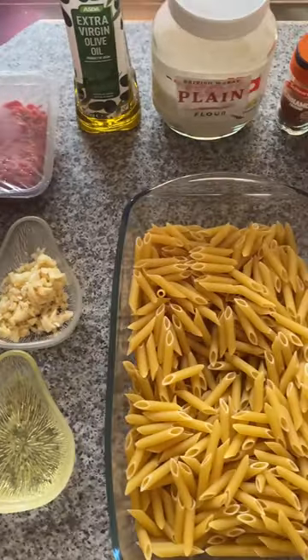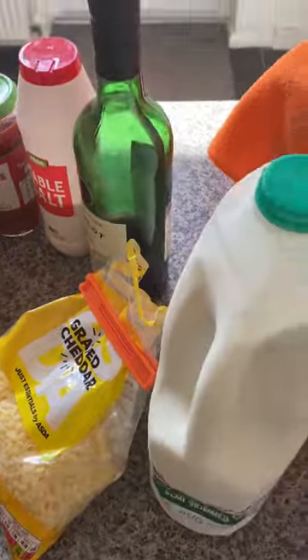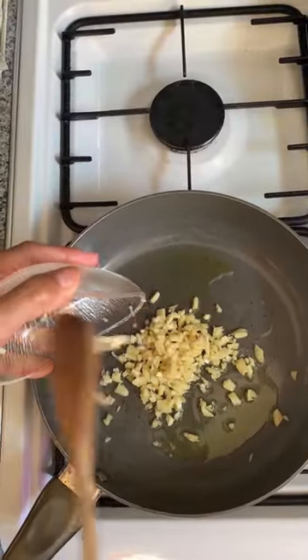This traditional Greek dish is made with layers of pasta, topped with a rich meat sauce, perfumed with a hint of cinnamon, and a thick layer of bechamel cheese sauce.